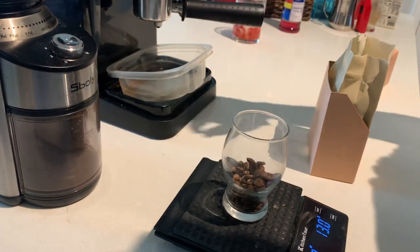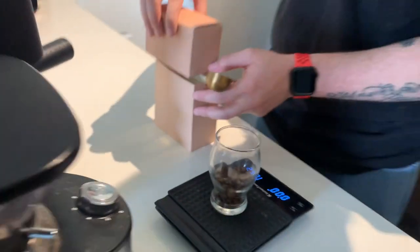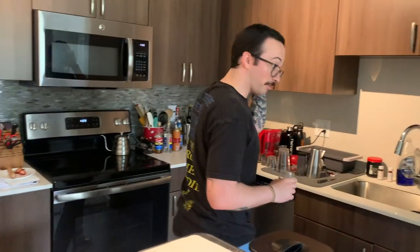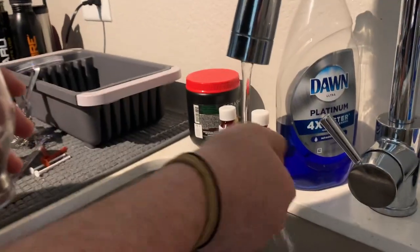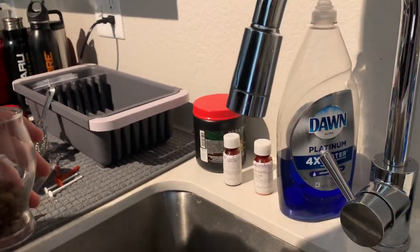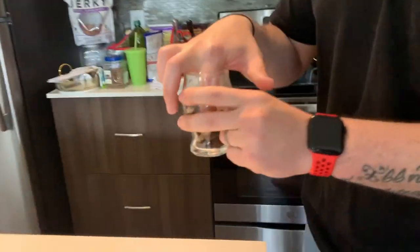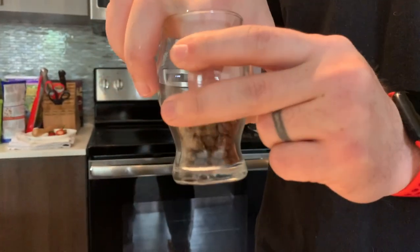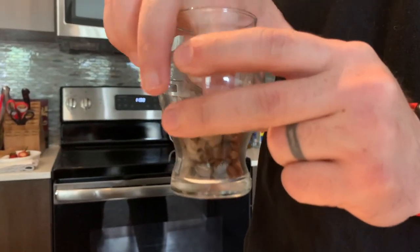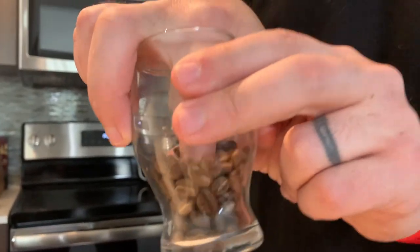We'll probably lose about a tenth or two to retention on the grinder anyway. Our poor man's Ross Droplet Technique — just take some water, wet your finger, and stir the beans with it. This is going to help cut down on retention from the grinder. We have a cheap grinder, so we want to cut down on static as much as possible. It means we're getting more of the coffee out and reducing the clumps.